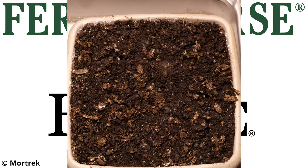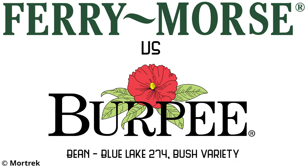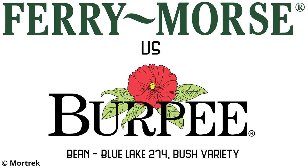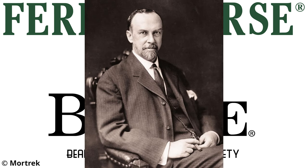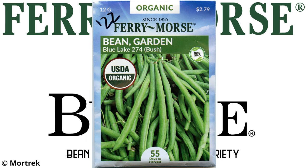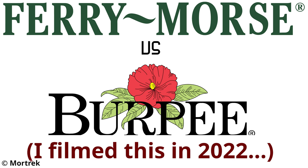This is a comparison of the vigor of plant seeds from two different brands. The selected variety is the Blue Lake 274 Bush Bean. The two brands compared are Burpee and Fairy Morse. I purchased the Fairy Morse seeds from a hardware store and the Burpee seeds directly from their website. Both were marked for the current year.